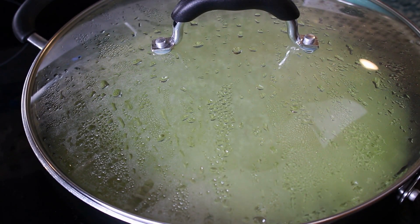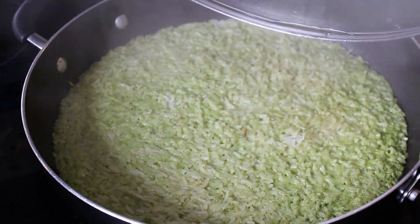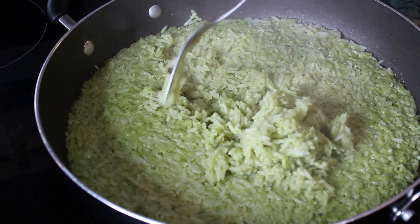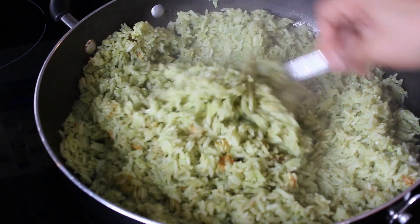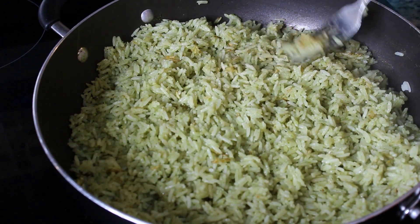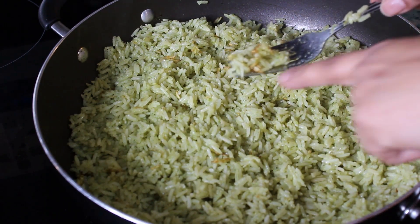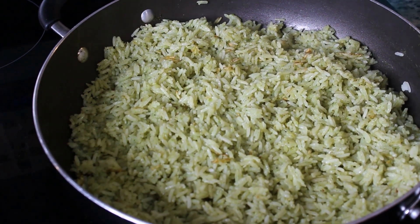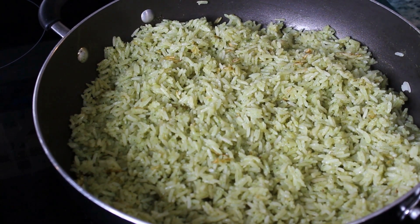Our 10 minutes are almost over. We're going to turn that off and use a fork to fluff our rice. This is the best part of the rice — in Panama we call this the bottom part 'con colon'; I think Puerto Ricans call it 'pegado.' That's the best part of the rice. Mm-hmm, it's delicious.